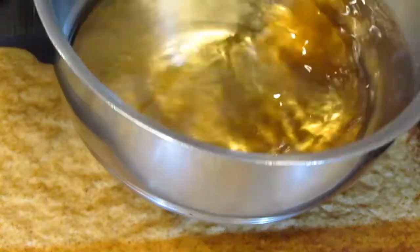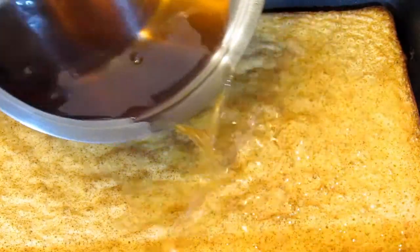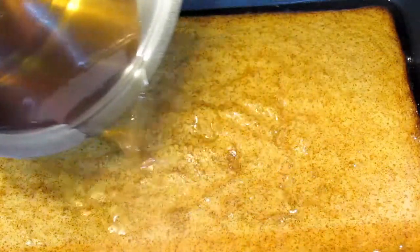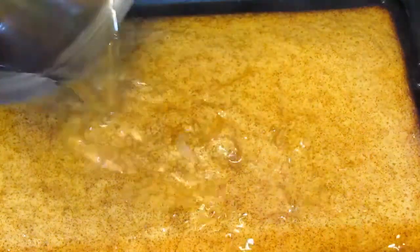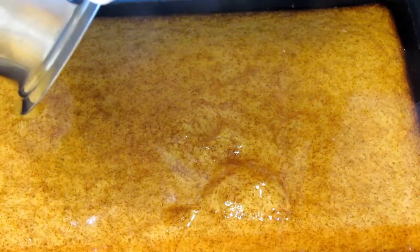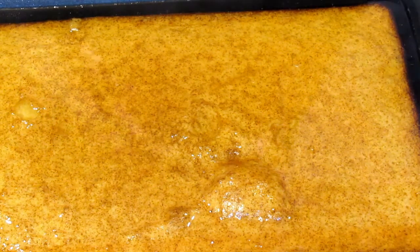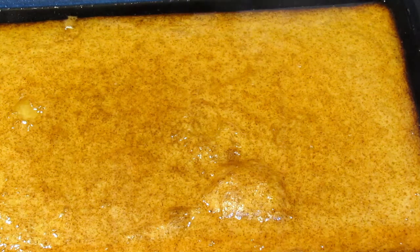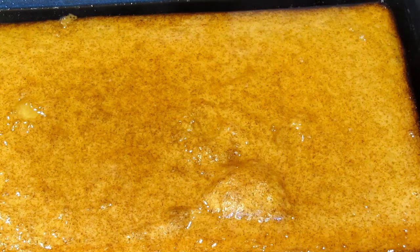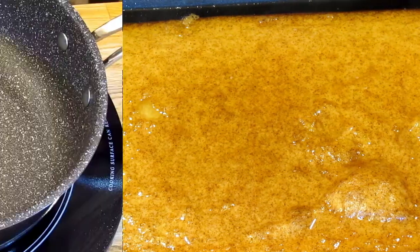I'm going to stir my vanilla in and basically just pour the syrup on top. It will look like there's way too much, but the cake will absorb it. The original recipe called for one cup of sugar and one cup of water — I like my Ekmek a little moister, so if you don't really like syrupy desserts, go back to one cup and one cup.